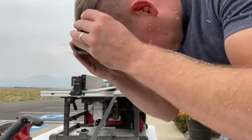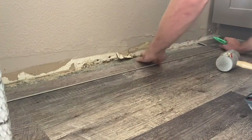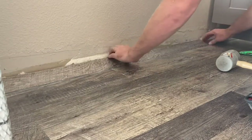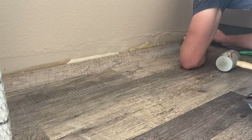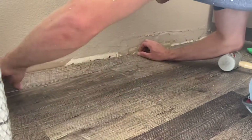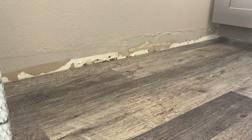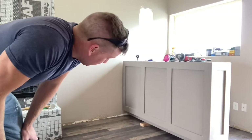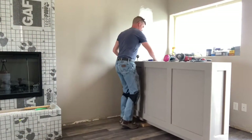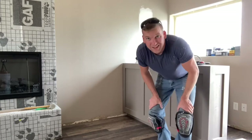This stuff's nasty - it's like rubber and it just sticks to you. Now that we got the flooring completely installed underneath there, we can lift this up and put it back down - just like that.